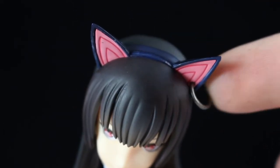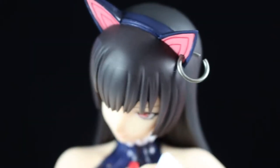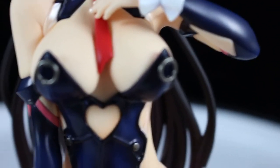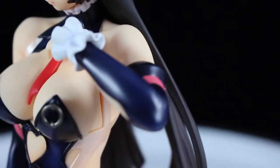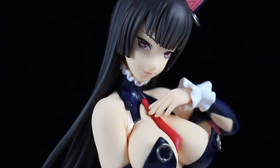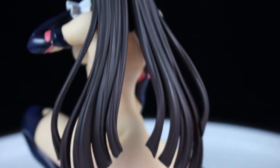Her earring is actual metal and it is positionable — I tried to play with it but it's in there pretty snug, so I didn't want to break anything and left it as is. The nipple rings are stationary, so I was kind of disappointed by that. The figure itself is pretty well done. I like the colors in contrast with her white skin — the nice little red tie, the pink lining on the dark blue outfit with the white trim and ruffles.